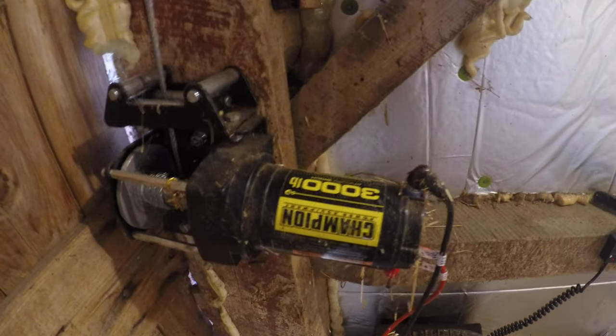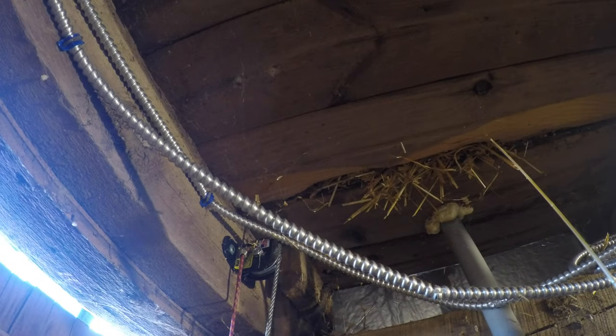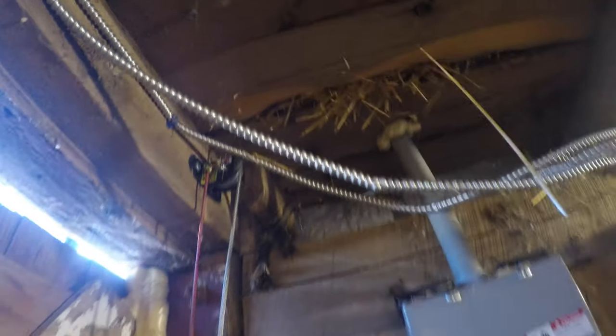Here's the winch right here — that's all it is, just a 3,000-pound Champion winch. I made a bracket so I could lag-bolt it into the lumber really well on some solid beams. It just runs up, goes over a pulley here, goes up to the top of that barn beam, goes over a pulley, and comes back down.